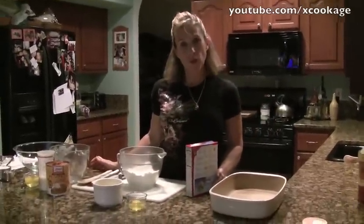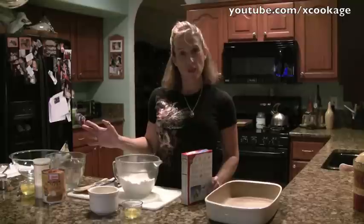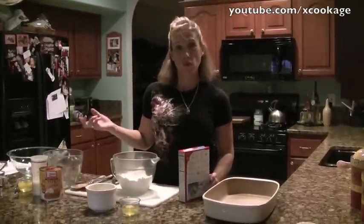Hi guys, tonight we're going to make a recipe called Pumpkin Delight. One of my office mates gave me the recipe and said it's really good, and we're going to give it a try.